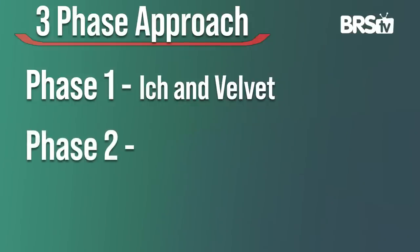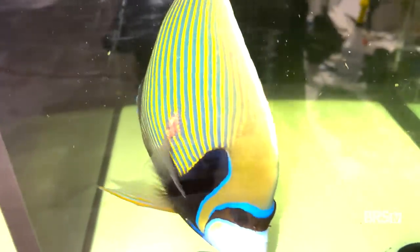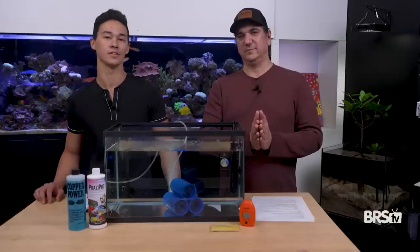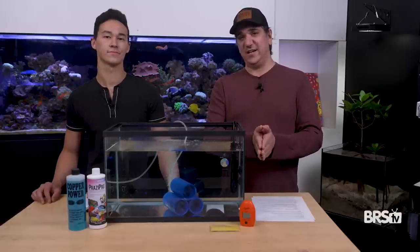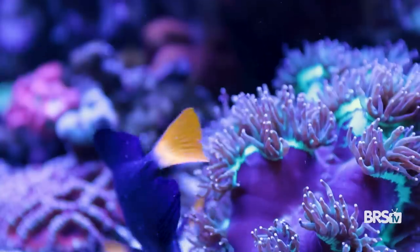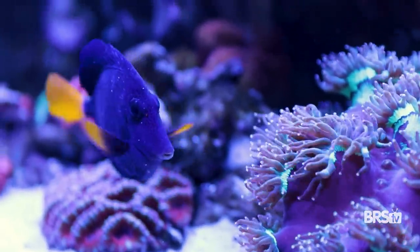Phase two addresses Uronema and Brook, which can actually be much harder to deal with — it has a little bit more variables in it. Phase three we're going to be looking at flukes, both body and gill flukes. If you get all three of these done together, we will have solved 80% or probably greater than 80% of all the types of parasites that the average reefer would run into with just 20% of the effort.